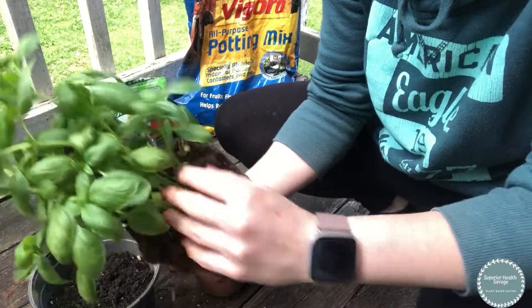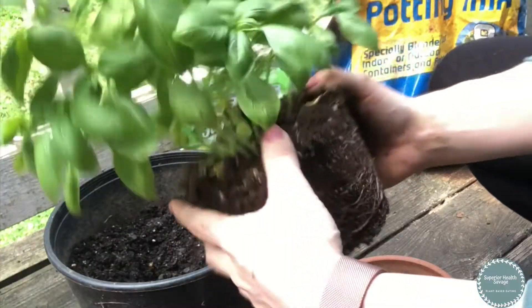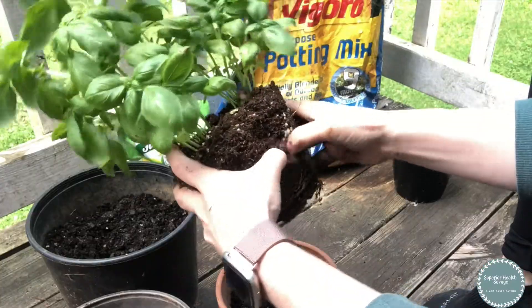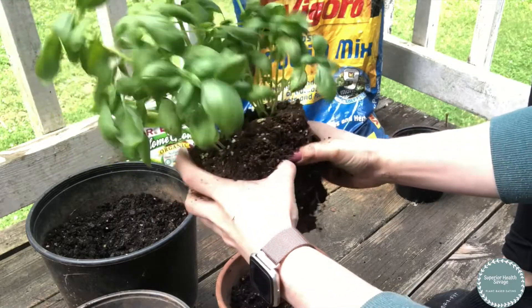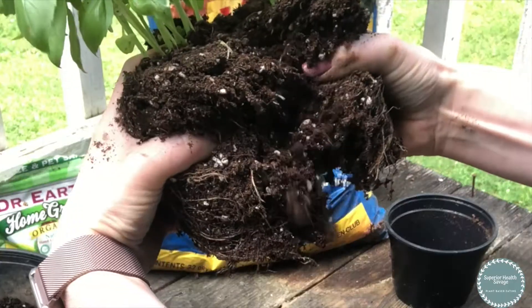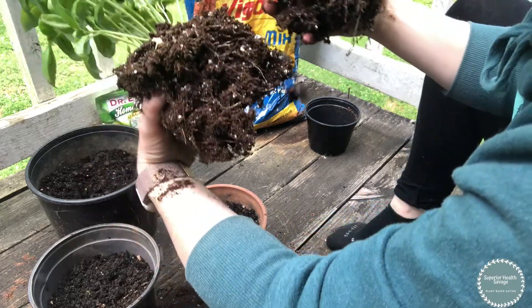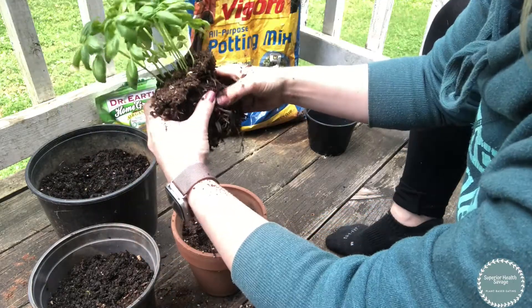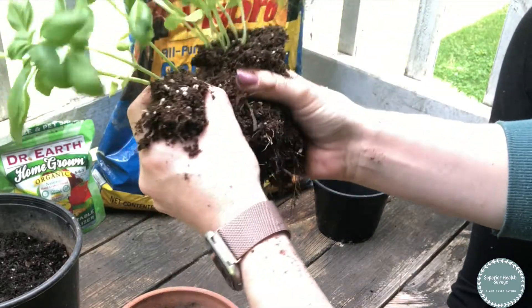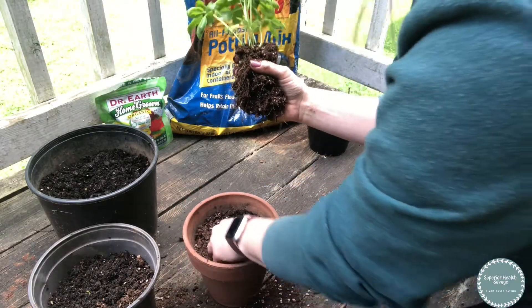We're going to split them off into separate plants and let them flourish. Try to find where two main plants are separated, then gently start to tug at the root ball. The roots should start to come apart just like that. Use the same method to gently pull apart and separate the plants — look for the healthier, bigger plants to keep your cluster with.